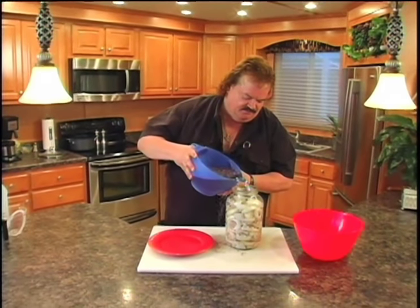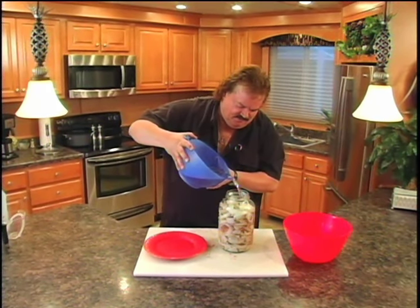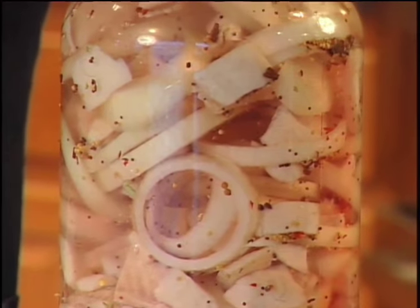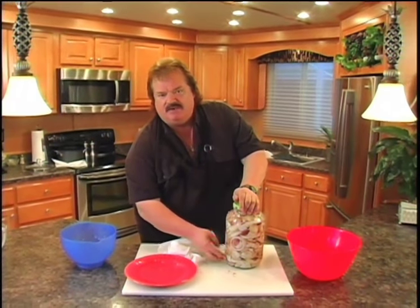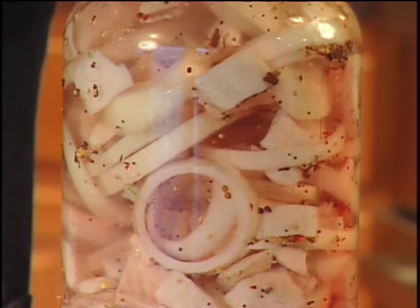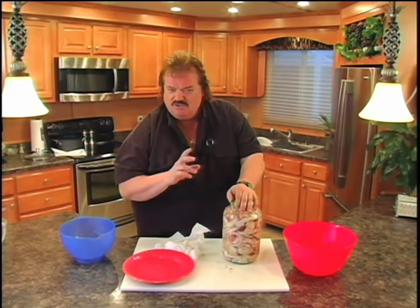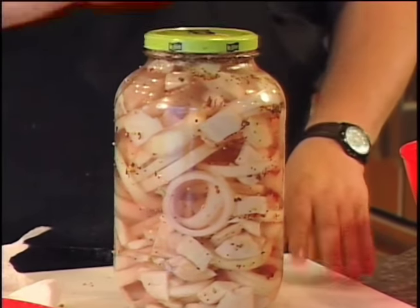Now for the magic ingredient — the vinegar, sugar, and spice mixture — pour it in. We've got our fish, onions, fish, onions all the way up, with our vinegar-sugar-spice brine. Cap this off. You'll notice when you first put this together that in a little while everything will float to the top. You'll have a tendency to want to uncap it and push it down — you don't have to, just let it sit in the refrigerator. Within about two to three days the stuff will start sinking. When you see the fish and onions sink, it's ready. Pickled fish — try it, you'll love it!